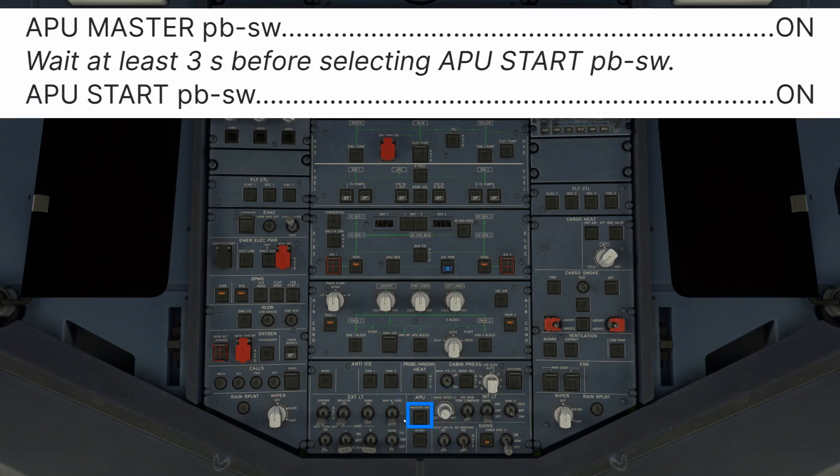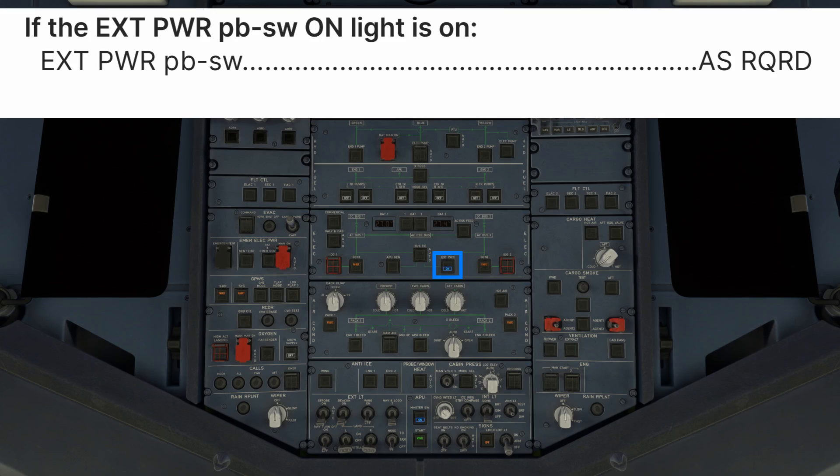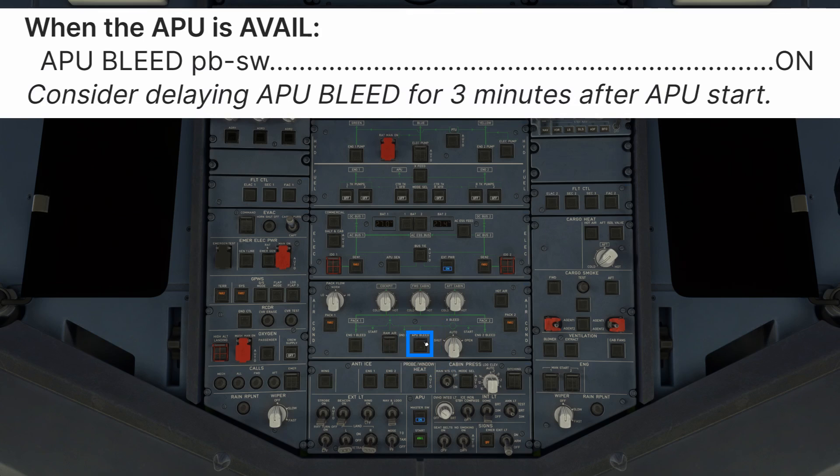APU master push button switch on. Always wait at least 3 seconds between selecting the APU master and the APU start switch — this allows the APU FADEC to run its full self-test. It will not begin a start cycle before the test is complete. APU start push button on. Once the APU is started, the green avail light will appear on the start switch. If external power is available, continue using it to reduce APU fuel burn and operating temperatures. When the APU is available, APU bleed push button switch on. However, do not use APU bleed if an external air source is connected, and it is recommended not to turn on APU bleed for at least 3 minutes after APU start to ensure the APU seals have reached operating temperature and will not leak oil into the air conditioning system.